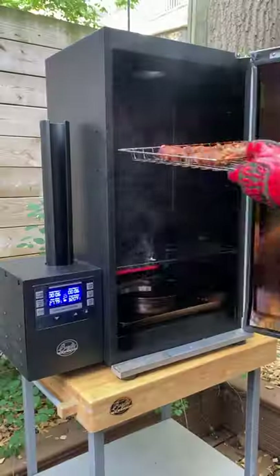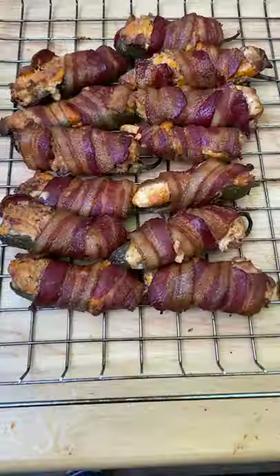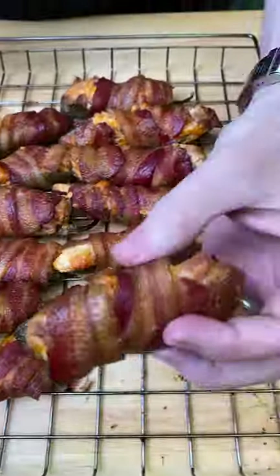Look at these guys — this took us about 90 minutes in the end and we had a little visitor come in for our taste test. These packed a ton of smoke flavor and you got the richness from the cheese. Make these for your friends.